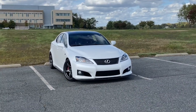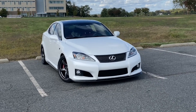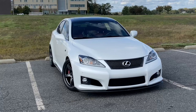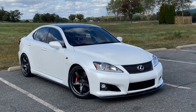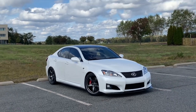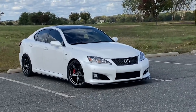I used to have a 2008, and from 2008 to 2014 they made about 5,100 of them, so it's a fairly rare car. On my 2008 I just had a cat-back, a tune, some coilovers, and some cheap summer tires.